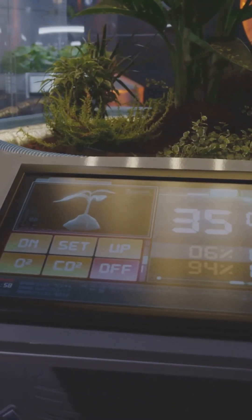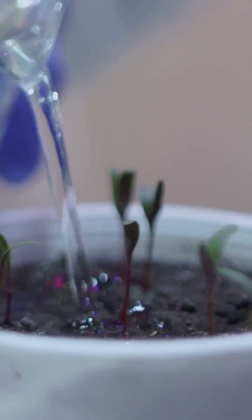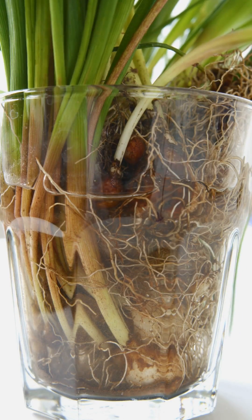The Kratky method requires little monitoring, but it's important to check your plants regularly to ensure they're healthy and the water level is adequate. Refill water when necessary, as the plant will use the nutrients. Add more nutrient solution as needed.